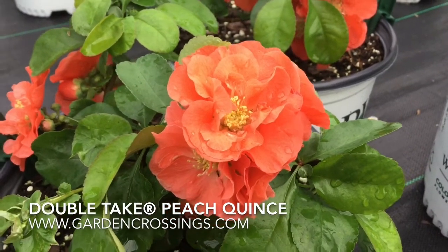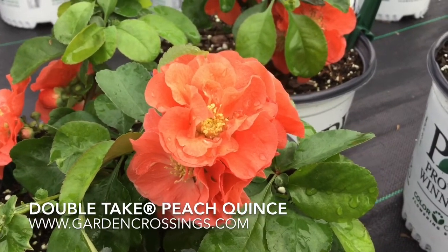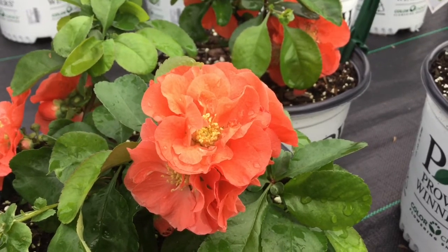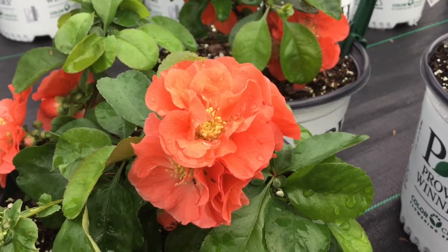Hi, this is Heidi from Garden Crossings, and here I have in front of us the Doubletake Peach Quince. This is a new variety for 2017. It gets 4 to 5 feet tall and 4 to 5 feet wide.